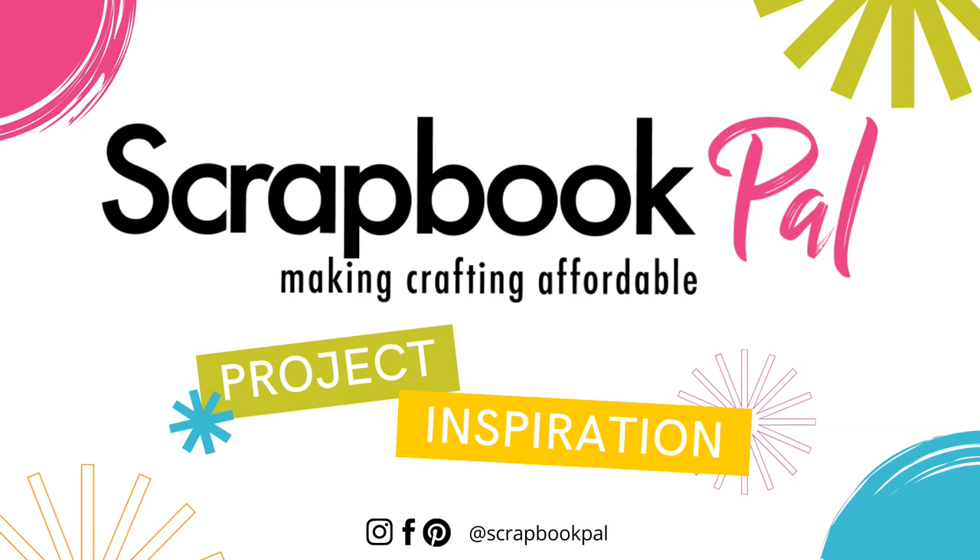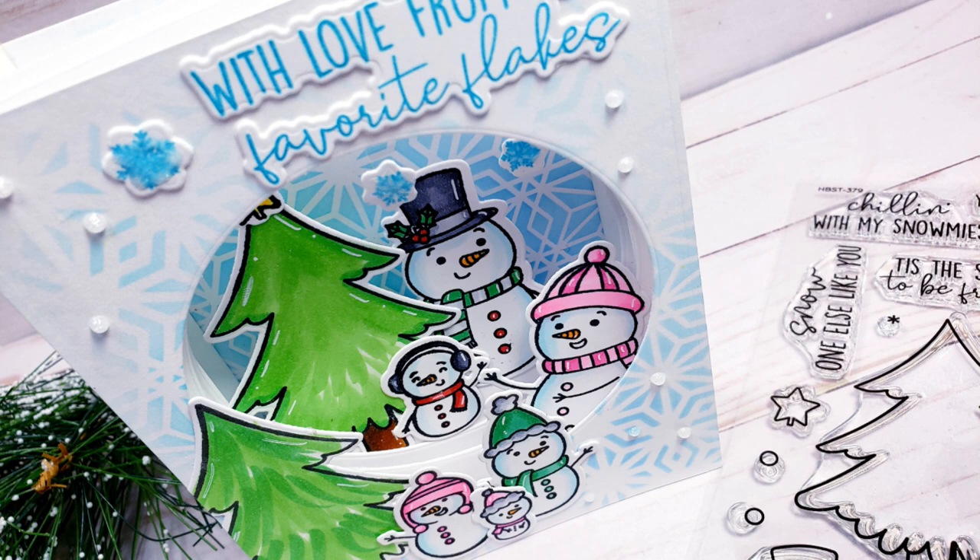Hi there, this is Jen on the Scrapbook Pal YouTube channel today. Thank you so much for joining me. Today I have a super fun card using some Honey Bee Stamps products.